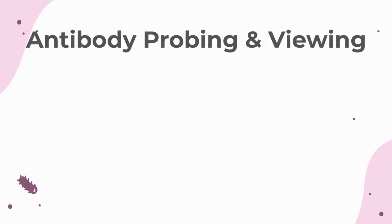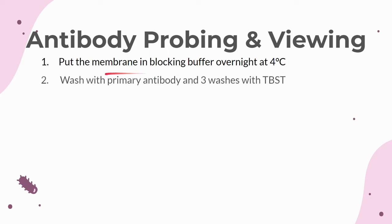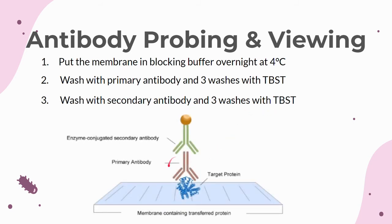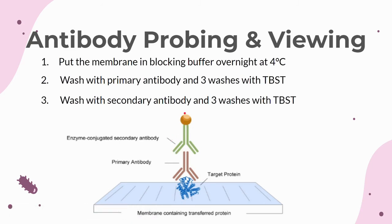The next part of the Western blot process is probing for the proteins with antibodies. The antibodies will bind to and detect the presence of specific proteins you are looking for. First, the membrane is put in a blocking buffer overnight, which prevents any antibodies from binding to the membrane non-specifically. Then wash the membrane in the primary antibody overnight, and rinse off the primary antibody with 3 washes with TBST buffer. Next, wash the membrane in the secondary antibody for an hour, followed by 3 washes with TBST buffer. The primary antibody is specific to a single protein and attaches to that protein on the blot. The secondary antibody attaches to the primary antibody and has a label attached which can be detected with chemiluminescent or fluorescent imaging.